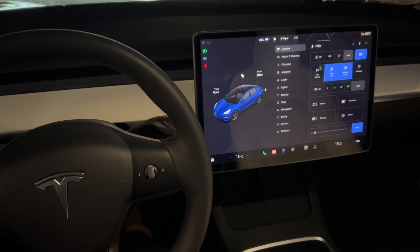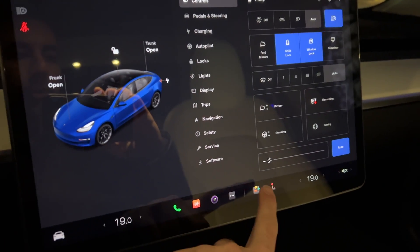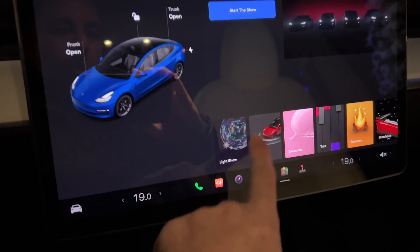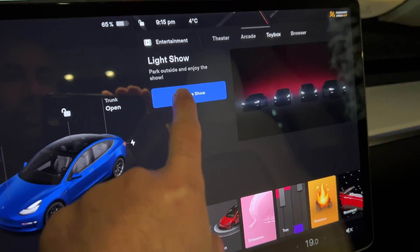To do the Tesla light show that was just released with the newest update, all you have to do is go right into your toy box. You just tap this little icon right here, and you have to make sure it's on toy box. Then you just go all the way to the very left, and there's one called light show. Then you just hit start light show.